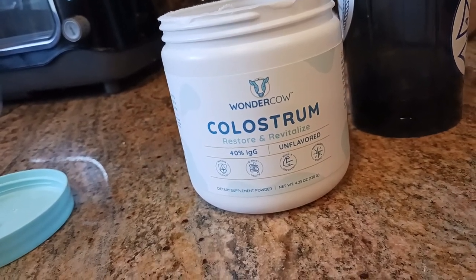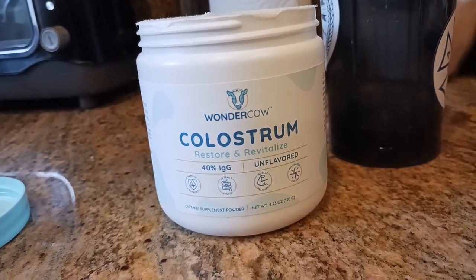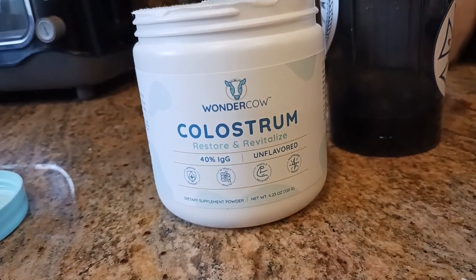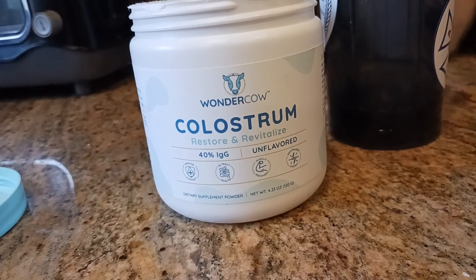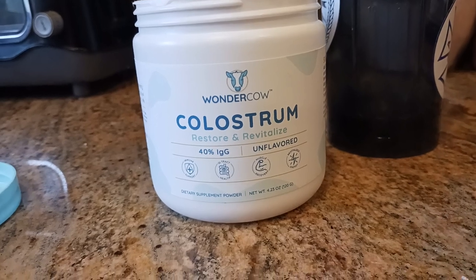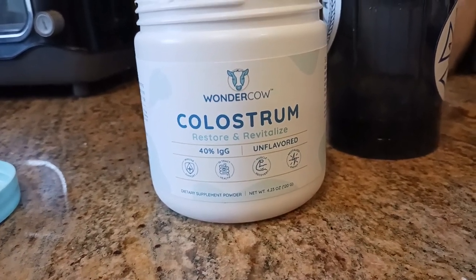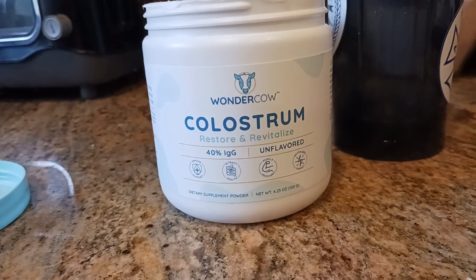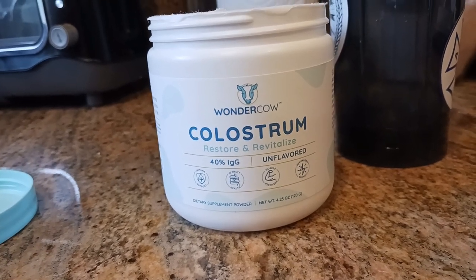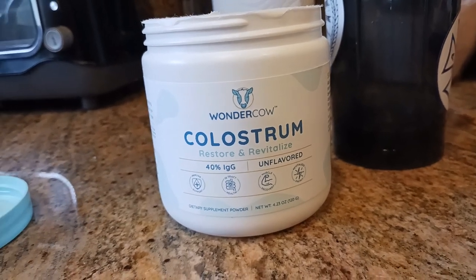Dairy ironically was a huge part of the 1970s golden era bodybuilders' nutrient supplement routine — part of their diet. Even in the bronze era or silver era, you kind of get the idea. Milk and eggs were like their two main go-tos when it came to muscle building stuff, at least within their diet.